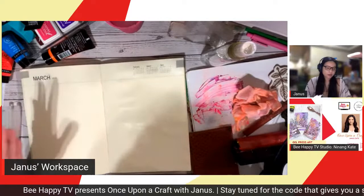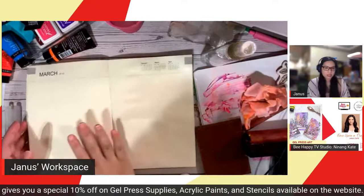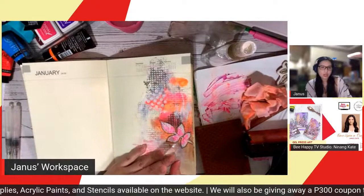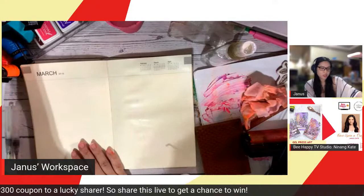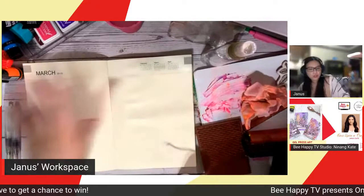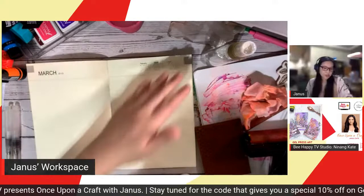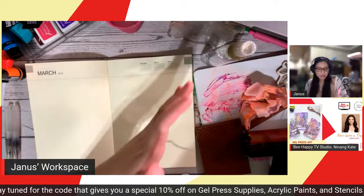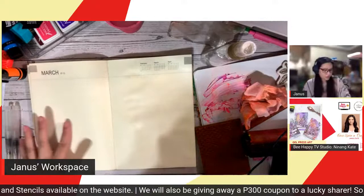When creating my journal spread, I always leave space in the middle to write down. If you notice, the design is heavy on one side, so I have space to write on later in that part. It depends on how you want your journal spread to come out. Some people want the whole journal spread filled with design. For that, you'd need to use the 12x12 gel press.